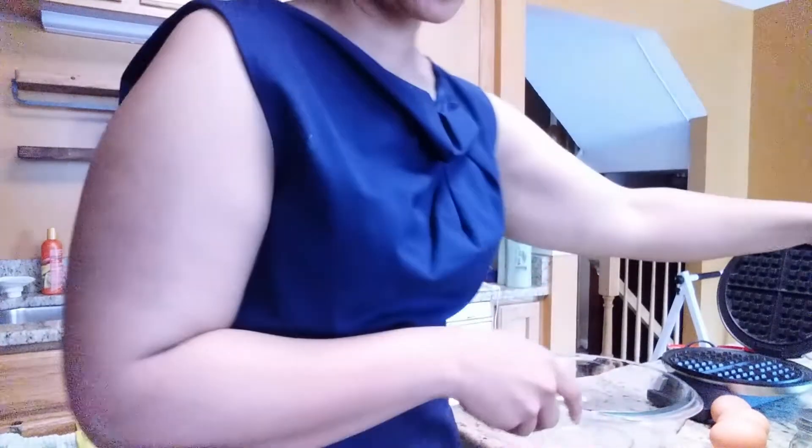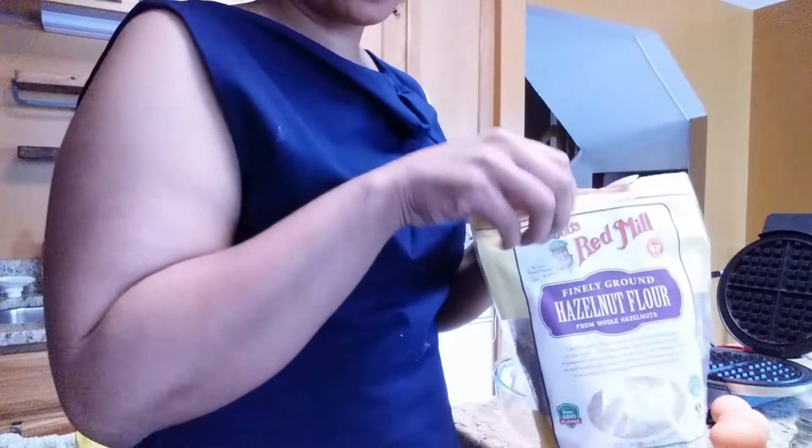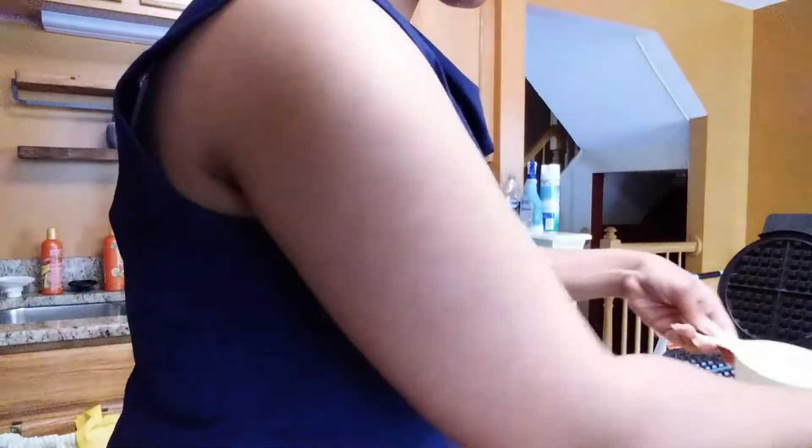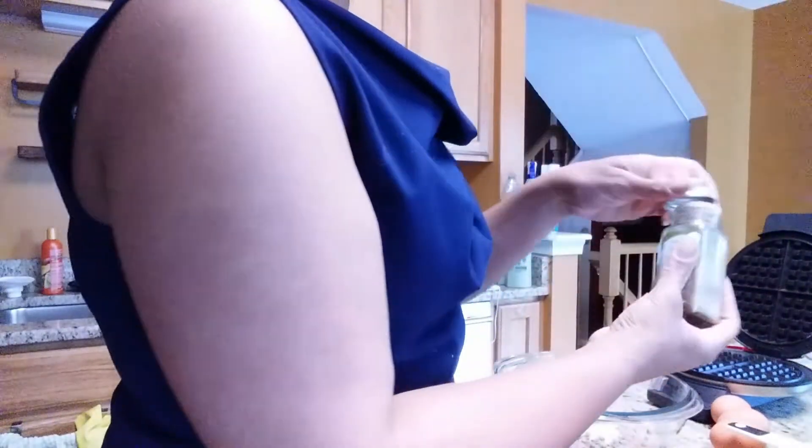Okay, let's get started. I want you to be able to see the bowl, so I'm using a clear bowl. We're going to start with one cup of hazelnut flour. We'll put all the dry ingredients in first: one cup of hazelnut flour, half a teaspoon of baking powder, a dash of salt, a dash of cinnamon, and a dash of nutmeg.